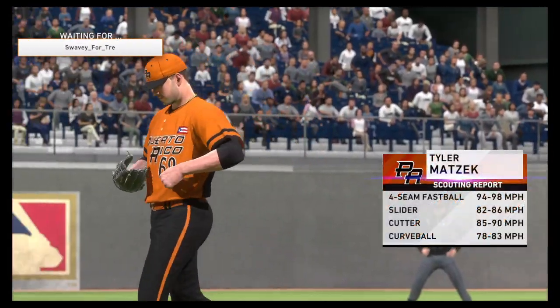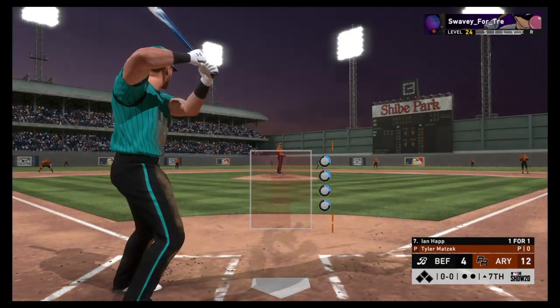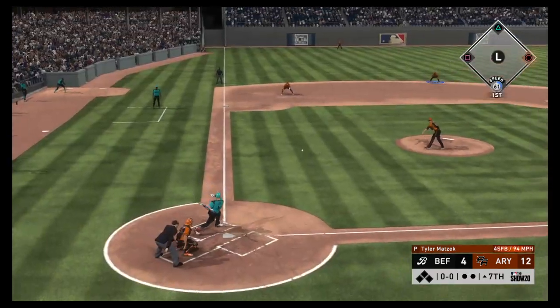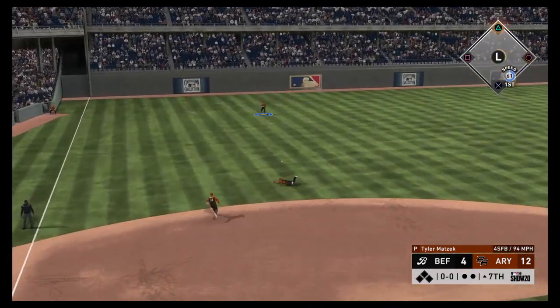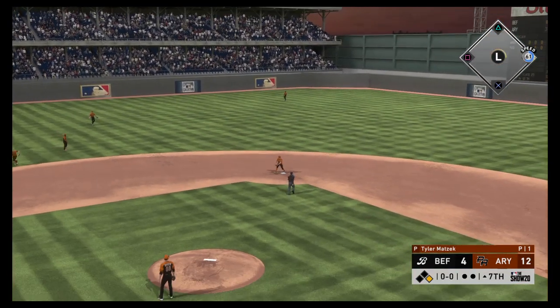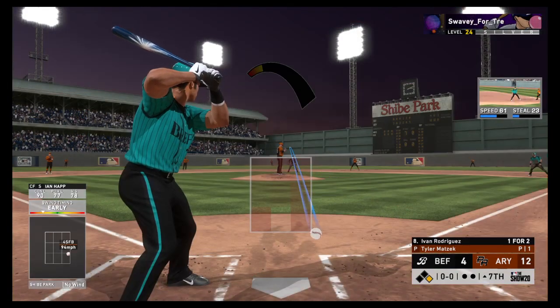Number 68 gets the call from the bullpen to pitch in relief. Seventh inning ready to roll. Next will be the switch-hitting third baseman Ian Happ. It doesn't look very promising so far as we move into the later innings — down by a bundle. It's time to get some base runners and hopefully a long ball to get back into this one.